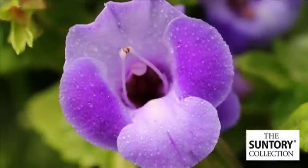This variety is Summer Wave Large Blue from the Centauri Collection. Can you tell us a little bit about Summer Wave? I'd be happy to. It's the first line of vegetative torenia out on the market, bred by Centauri.